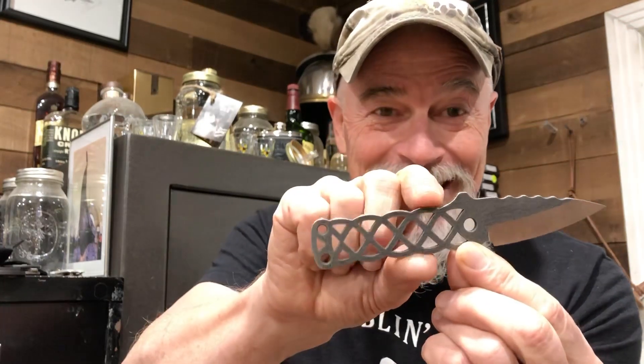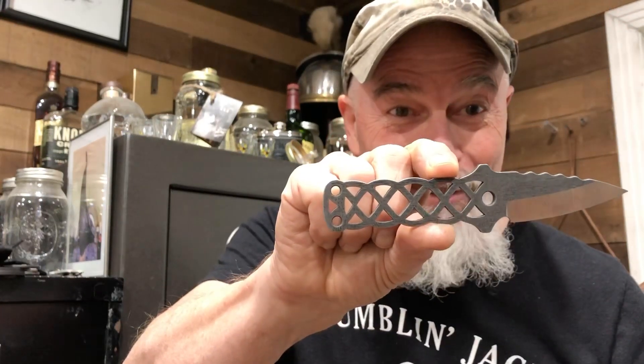I figured out how to carry my knife in my beard. There it is — the official beard knife from Emerson Knives. Seriously, it's a little Scandu neck knife that we're gonna be doing.